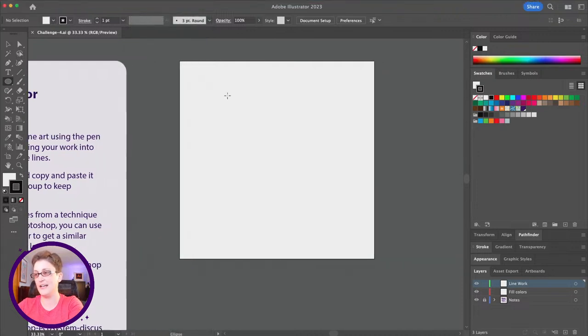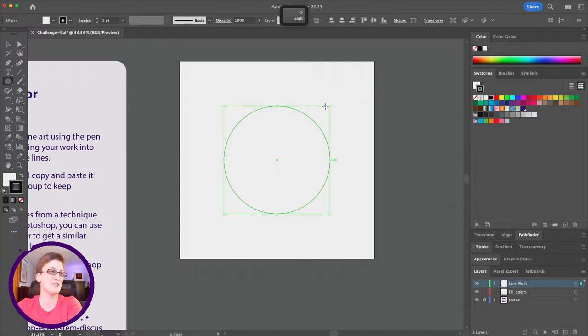I like to have smart guides on for tasks like this because I'm really bad at aligning things visually. We can see we're aligned at the center. I'm going to hold down Shift and Alt (or Shift and Option on Mac), and that'll let me drag a circle out from the center. As soon as I drew a circle out, people in our live chat are going to suggest donuts — but surprisingly, we're not drawing donuts today.